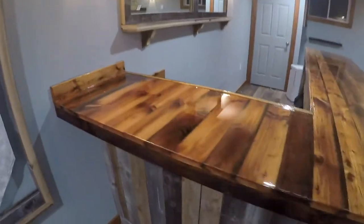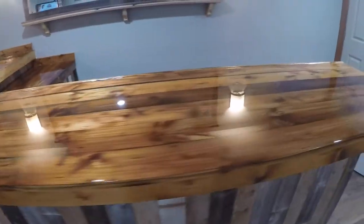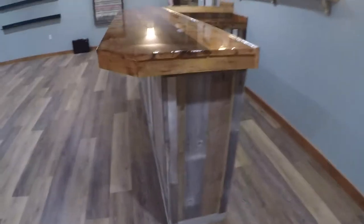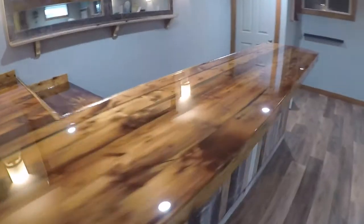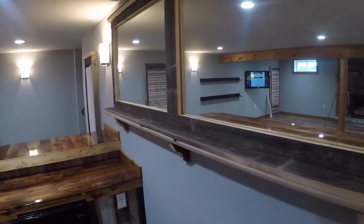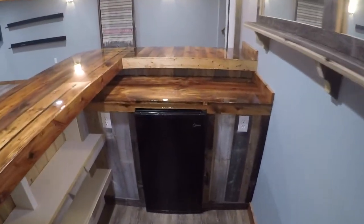We got this bar top just about all done. Put on glazed coat. Authentic silo staved wood for the skirt. If I dare say it, I think it came out pretty nice. There's a reclaimed mirror framed out in barn wood. Nice little bar fridge under the lower bar — two different levels.